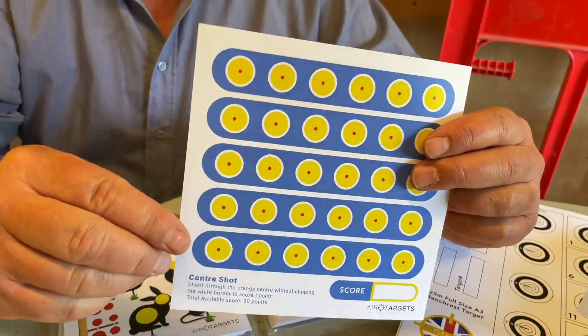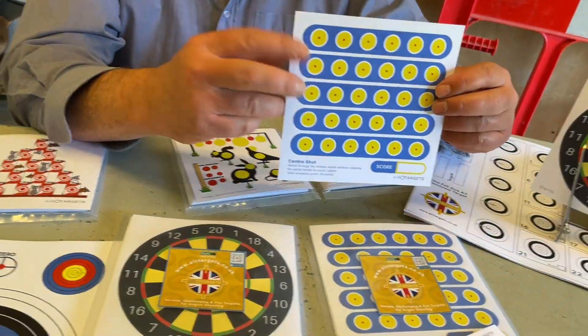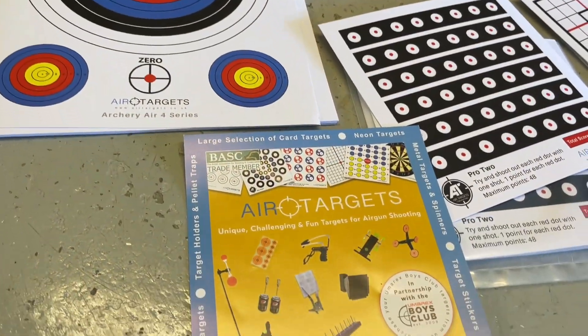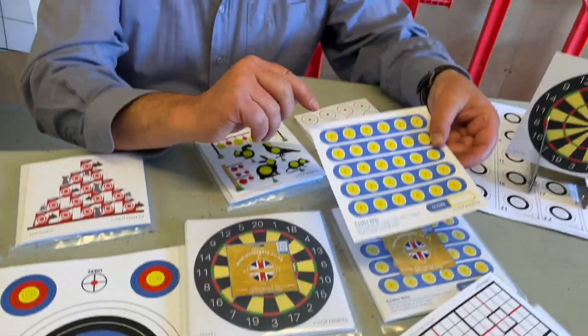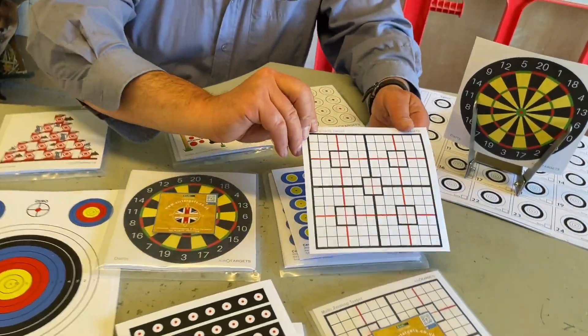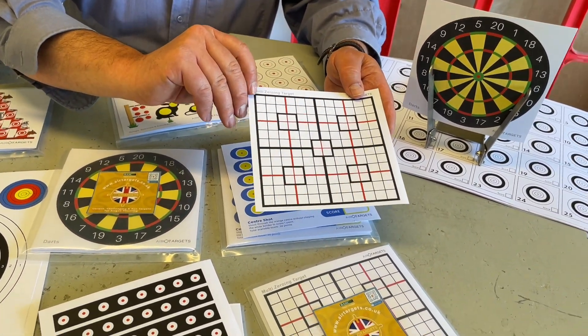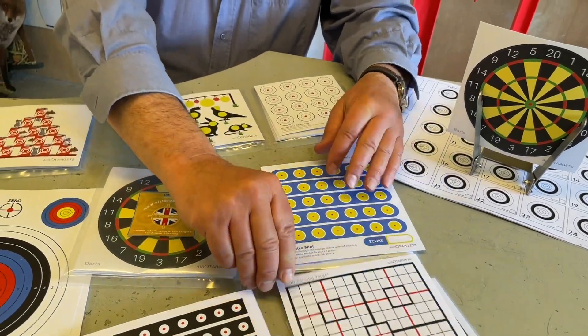Then you go up to the largest size target - this will just drop straight into specific size target holders. These are the largest size; a target holder just drops straight into those. Again, multiple kill sizes. Great practice, and if you want to zero you've got this style of target, all gridded up, so you can instantly see and make calculations.